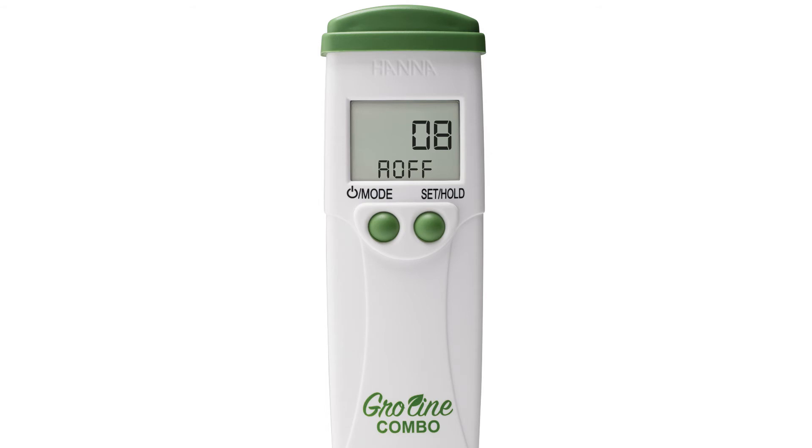Pressing the set hold button will let you choose between eight minutes, 60 minutes, or if you prefer, you can turn the setting off completely. Press the mode button once you have your preferred setting to return to measurement mode.